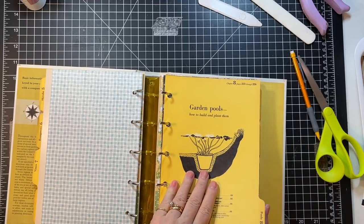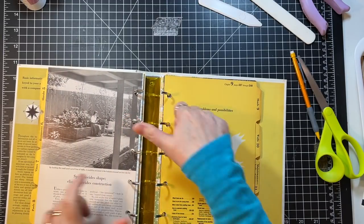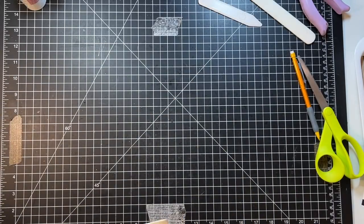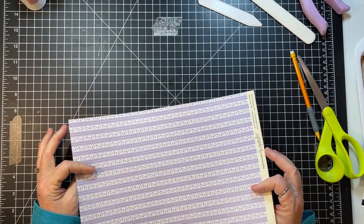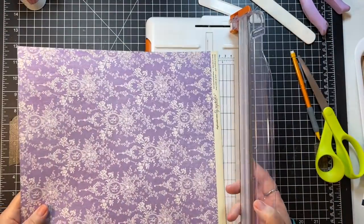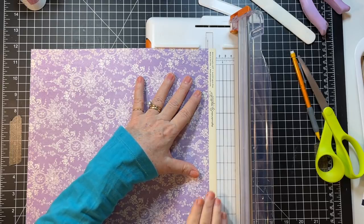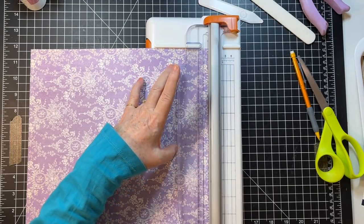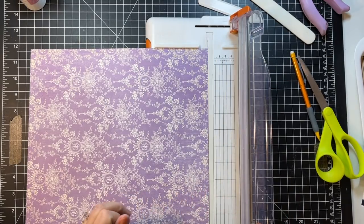Let's figure out something for the purple paper — for this one. It's just very plain which is great, so we can do pockets or something on it. Oh, we know we want the strip off it.